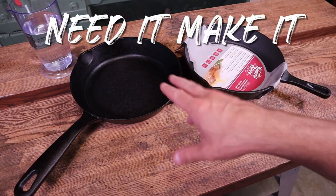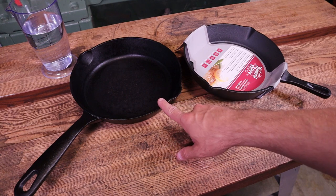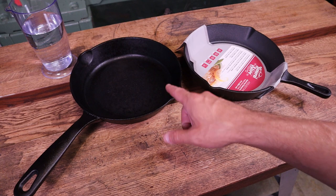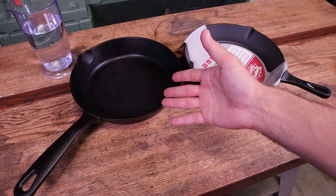Hey everyone and welcome to the show. This is another cast iron related video. It's going to be a test video and I want to do a comparison between these two as well. This is going to be what happens to these cast iron pans when you leave water in them overnight for about eight hours or so.